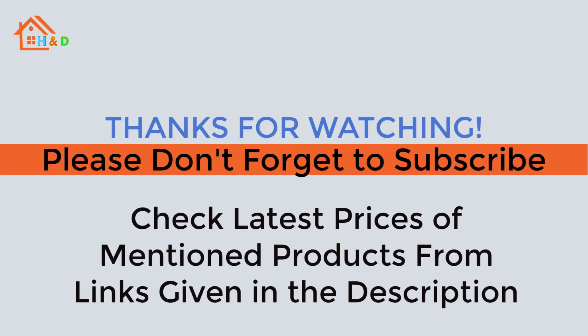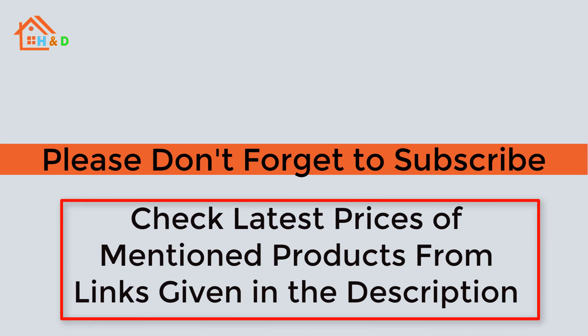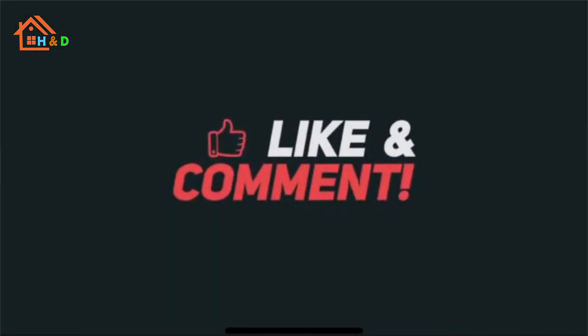If you like our video, please don't forget to subscribe to our channel. Check the latest prices of the mentioned products from the links given in the description. We are highly grateful for your love and support.